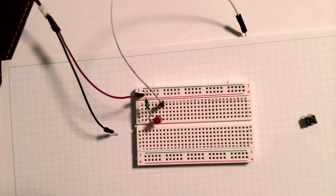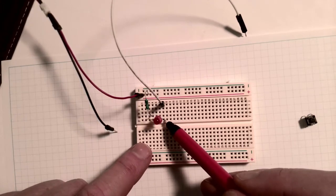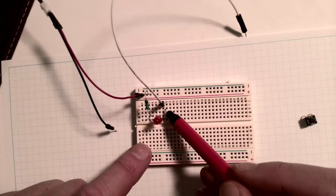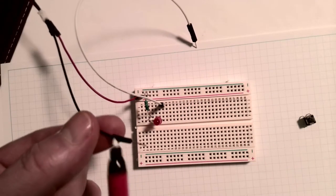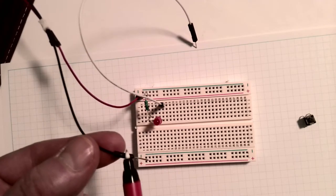Let me put my glasses on and see - it looks like column seven. It's connected to column seven in the breadboard on this side of the trough, the top column. And that is connected to my loose wire for testing. The other loose wire for testing is just the wire that runs back to the negative terminal of the battery.